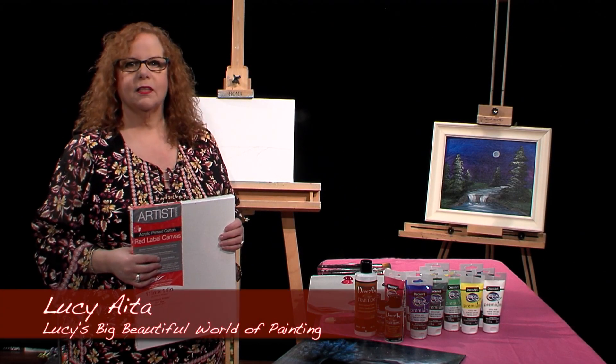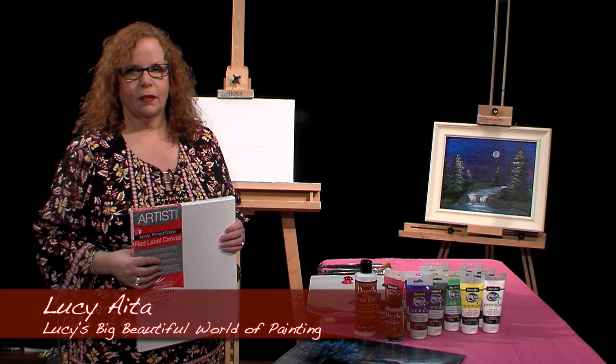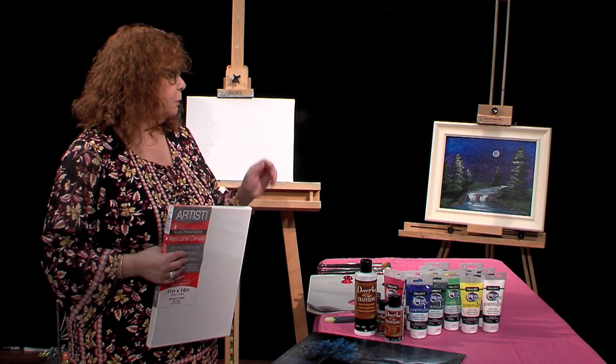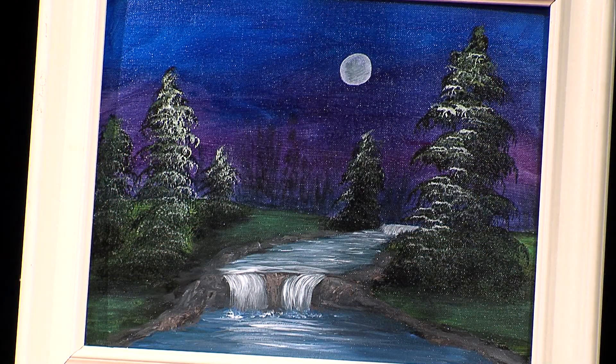Hello, welcome back to Lucy's Big Beautiful World of Painting. I'd like to thank you for tuning in again, and today I'm going to be doing a really pretty nighttime landscape painting.